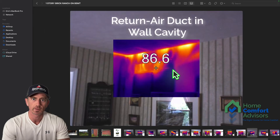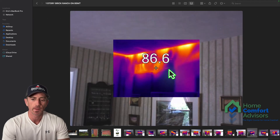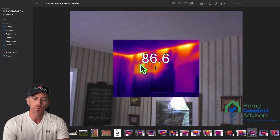What you see right here is a return duct that's in a wall cavity — otherwise known as a panned-in return. It's very common in the Midwest and other parts of the country. Basically, two wall cavities here, where you can see the studs, are being used as part of the duct system.